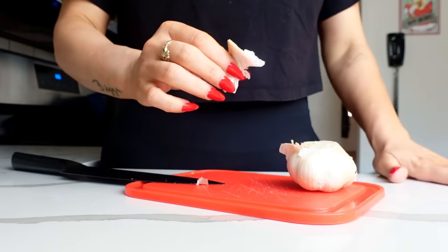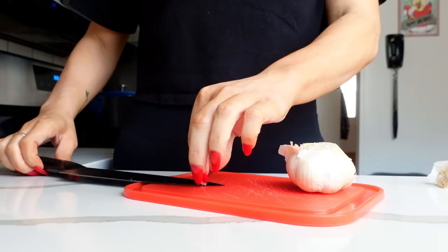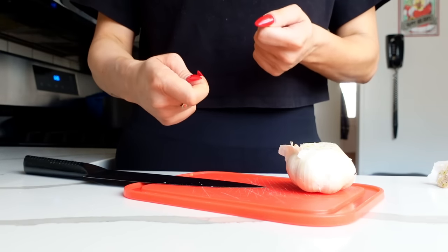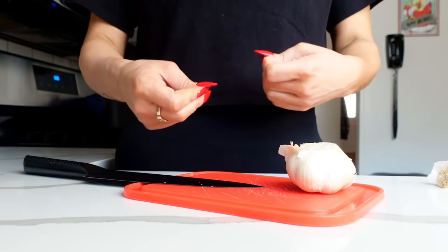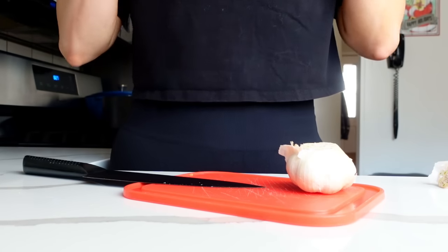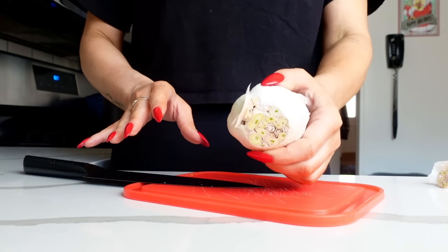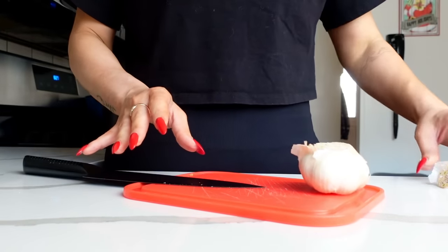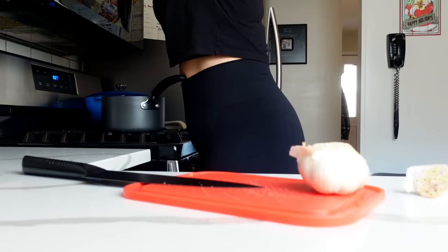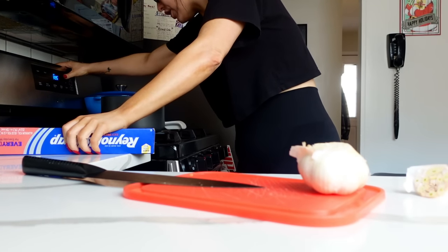The first thing we are going to prep is our chicken. This is a rendition of chicken tinga, which is a shredded chicken. The difference is we are making a homemade green salsa — a salsa verde. The flavor maker here is going to be a whole head of garlic. We are going to roast this garlic in the oven. Preheat your oven at 425, chop off the top of the garlic head, and add it to foil.